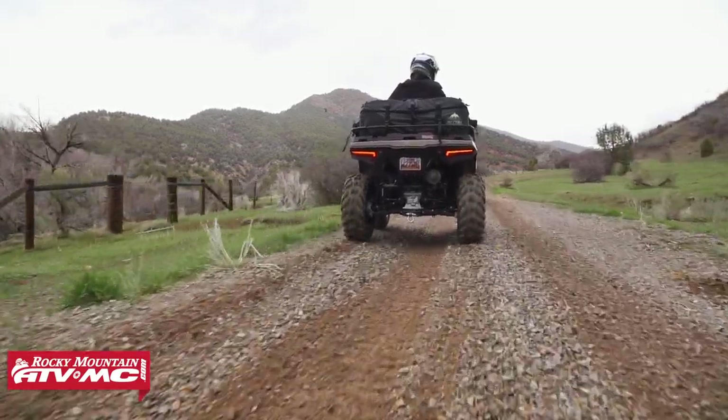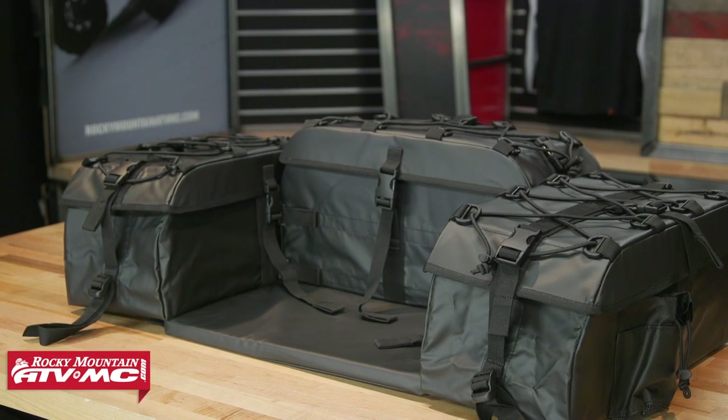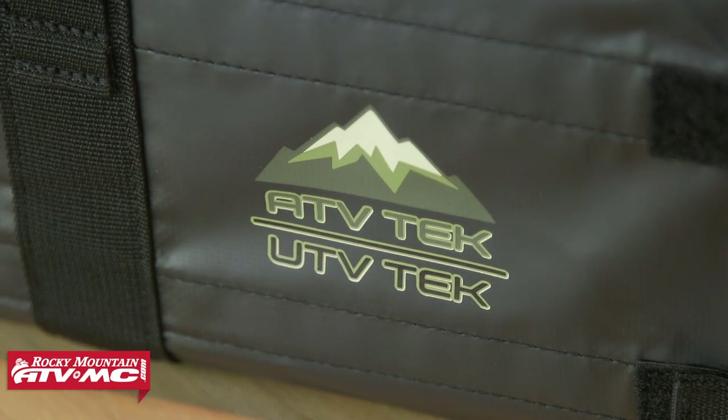There are a couple different options of the ARCH Series bags that we offer. We're big fans of these — we've run these on our ATVs here at Rocky Mountain. There are a few things about these ARCH Series bags that we like. First of all, the construction: it's a Duratec fabric, it's super durable, it's waterproof, it's mold resistant, and it's also UV resistant.